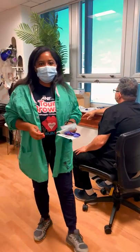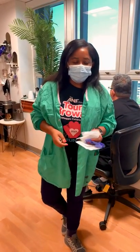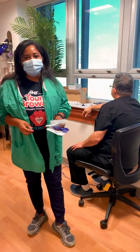Hi guys, so for today's video we're just going to review how to do IM injections. In particular, I'm going to be administering a flu shot.